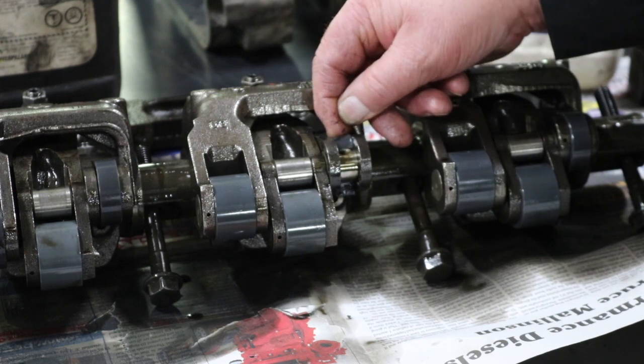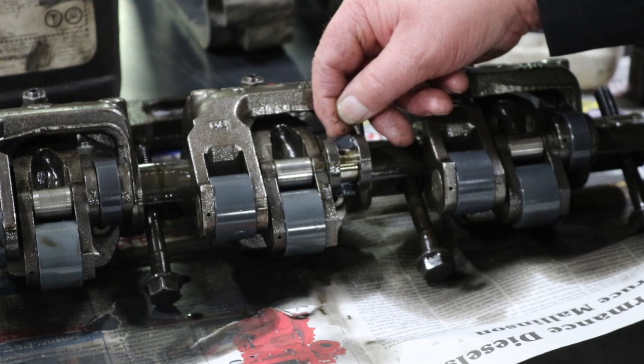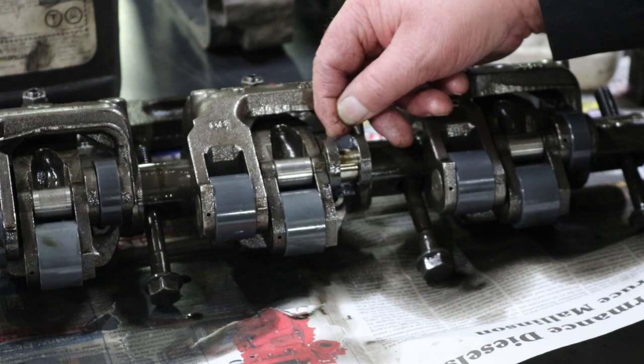I thought possibly the valve could have hit the piston and that could have caused a shock back through this, because the cam is going to keep on turning. That's why I'm really surprised the cam lobe isn't wiped completely off the cam shell — it's just starting to peel the metal back off of it.